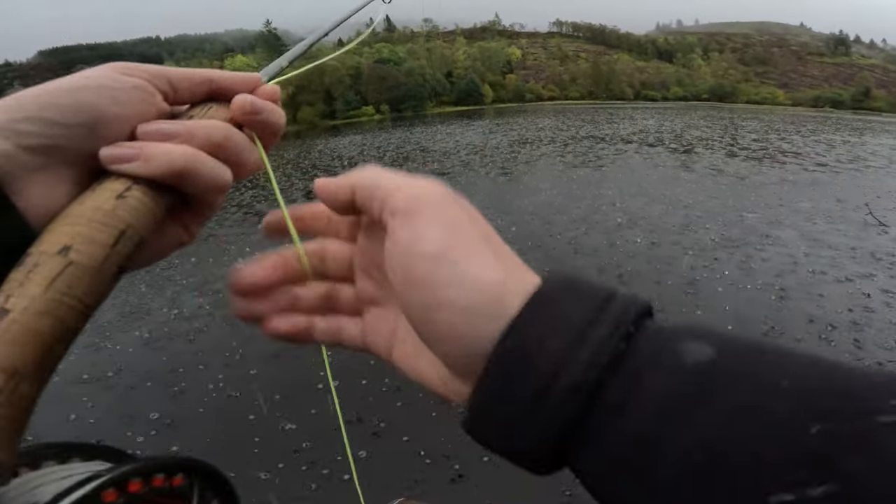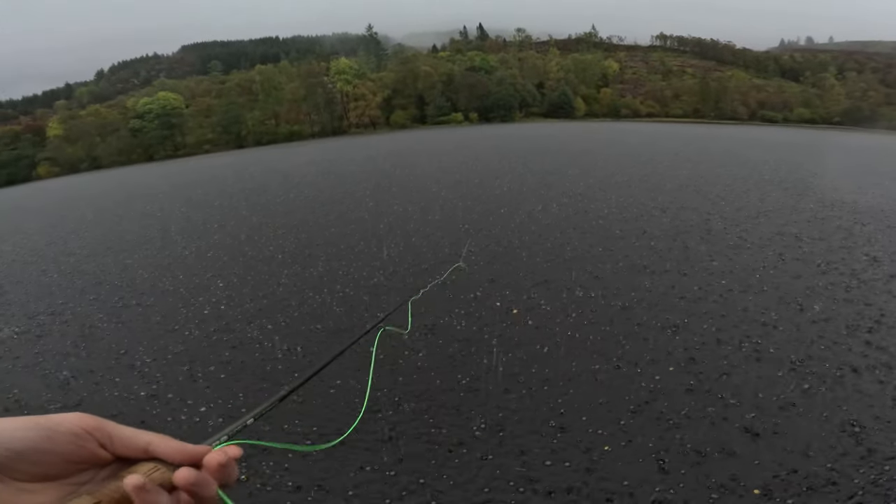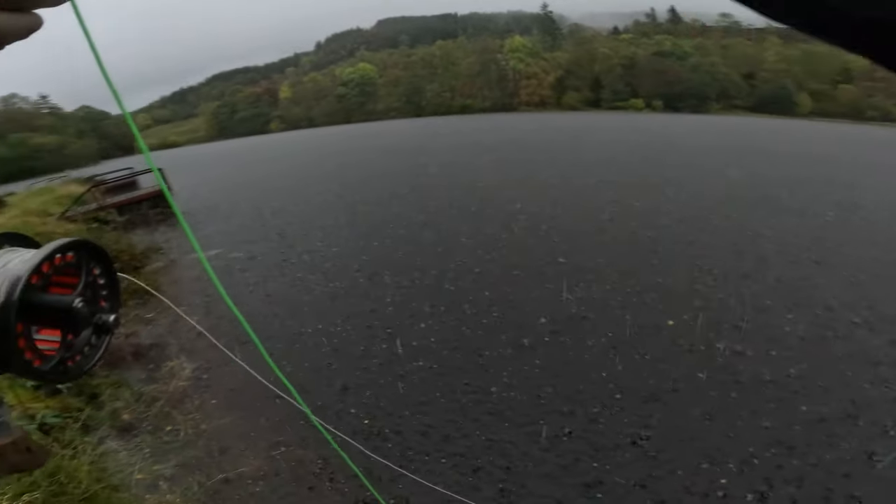Oh my god, suddenly it's absolutely pouring! It came on quick — I've got my jacket on. Well, that's the rain stopped finally. It just came on absolutely pelting it down out of nowhere, and now it's gone. I'm going to move up.